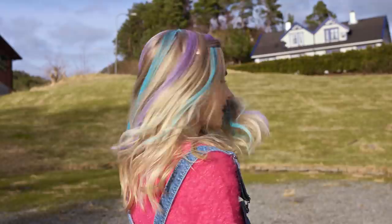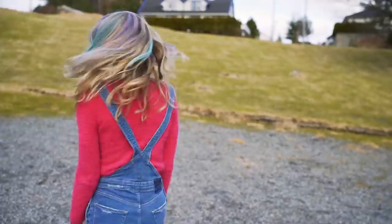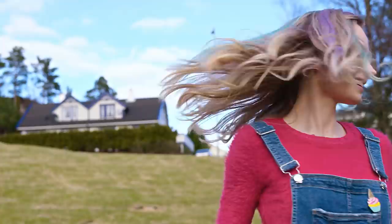Wash-off hair sprays are super expensive and hair chalk is quite hard to find, but we all have eyeshadows at home already and they are so affordable. This life hack is perfect for parties, festivals, carnivals, Halloween or just every day. When you wash your hair the color will get right off. It's great if you want to switch up the color of your hair but are not sure which shade will look best. And no worries, this totally works on darker hair too — just make sure to use very pigmented eyeshadows!